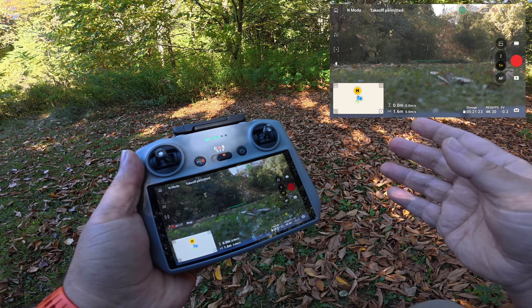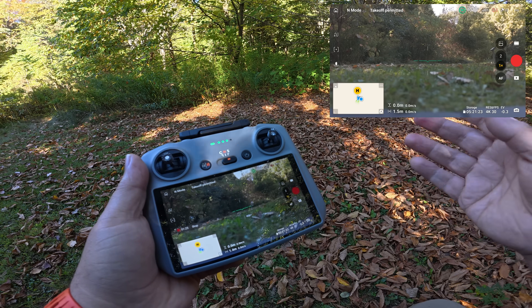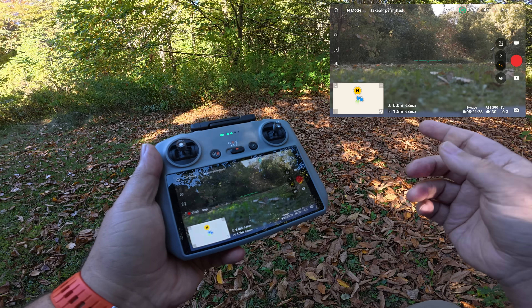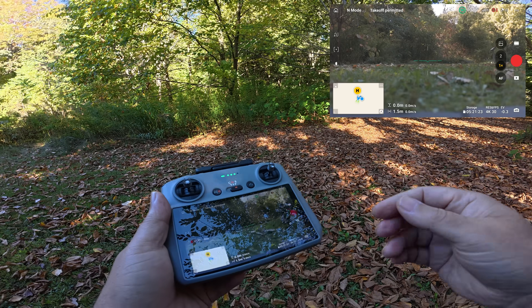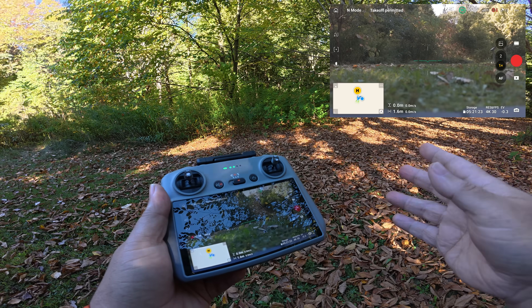When the Mavic 4 Pro first launched you could only utilize that feature when using the RC Pro 2, but on the 25th of September they released a firmware update that made dynamic home point compatible while using the RC2, the standard controller. So that's what we're going to take a look at in this video — how to set it up, how to use it, and a few things you should be aware of.